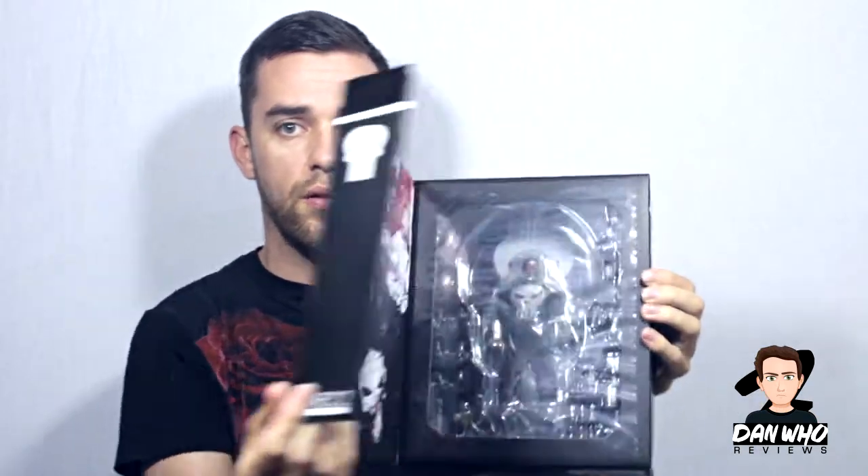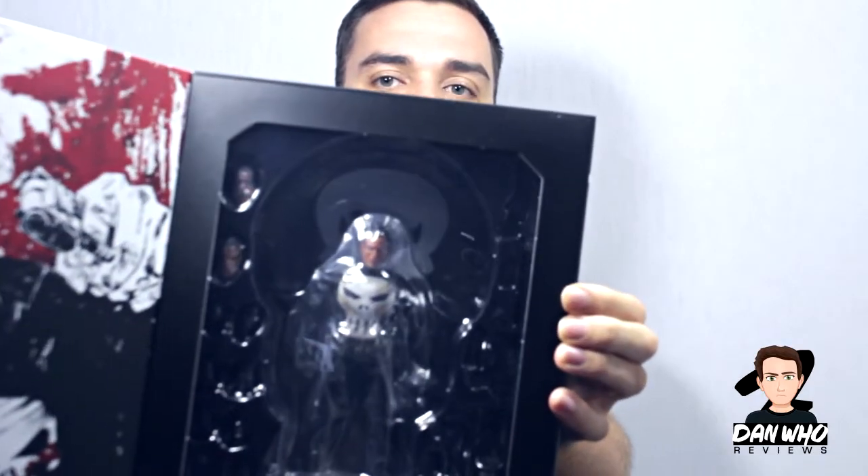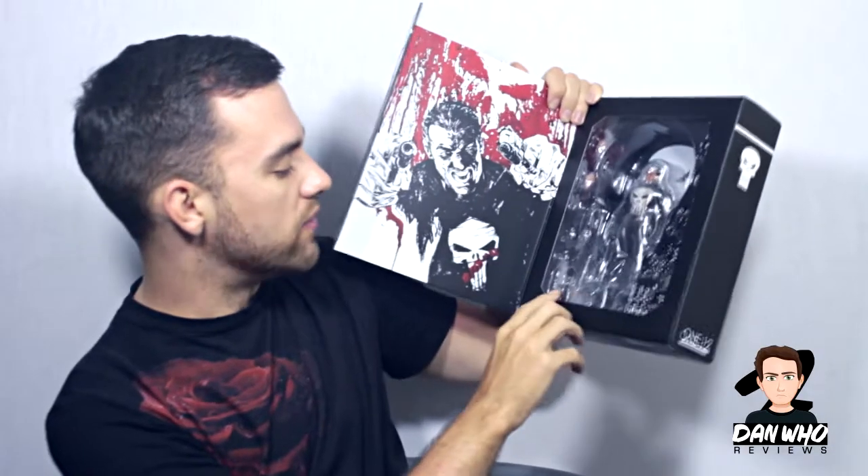There we go — there he is inside. It comes with some decent art and looks impressive just in the box. It's covered in plastic, but you've got the alternative heads, the weapons, and the little blast effects which I like as well. Stay tuned — I'm going to do a full review for this. My reviews are really just my opinion on the figures I collect, but if you're interested, stay tuned.